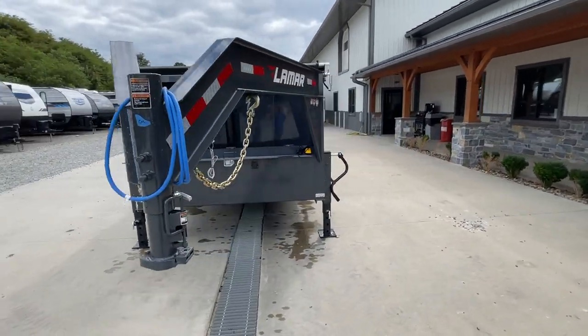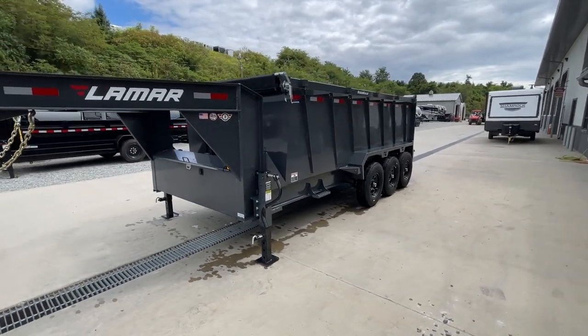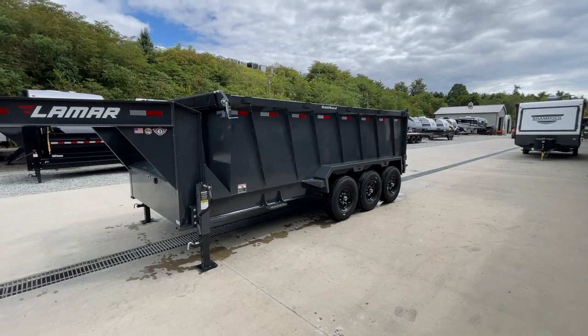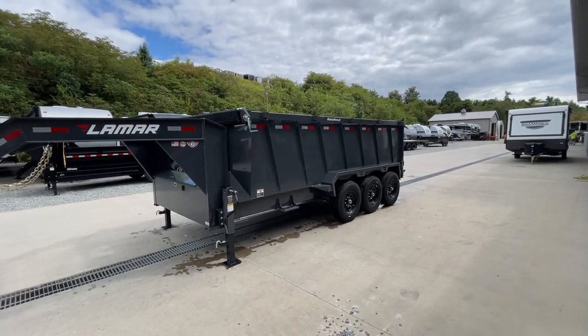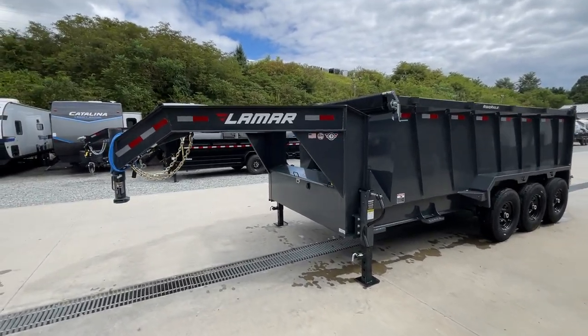One upgrade I did fail to mention — not one we do on every one — this also has the 14-ply tires. Just know the tires on this are beefed up a little bit. You won't notice a whole lot of difference from a distance, but up close they've got a little more tread and a heavier sidewall.